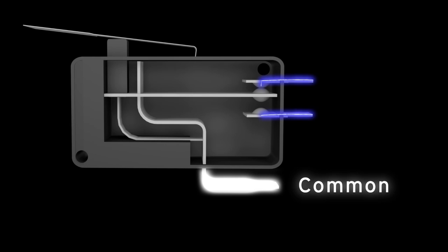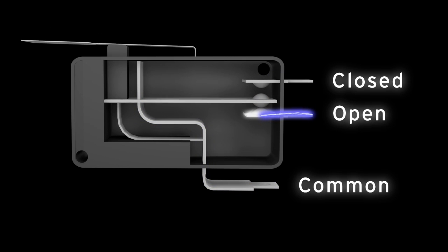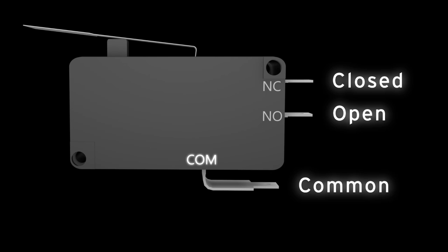Three terminal switches will have a common terminal, a normally closed terminal that provides continuity before the switch is actuated, and a normally open terminal that provides continuity after the switch is actuated. The common terminal is usually designated by the letters COM, the normally closed terminal by the letters NC, and the normally open terminal by the letters NO.